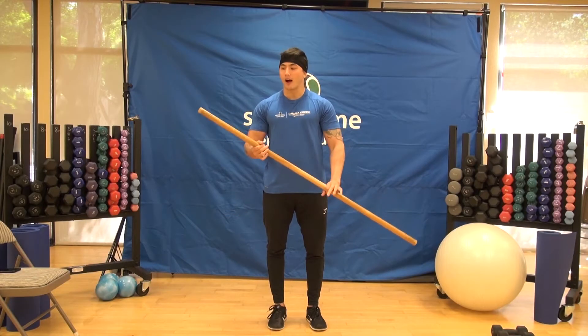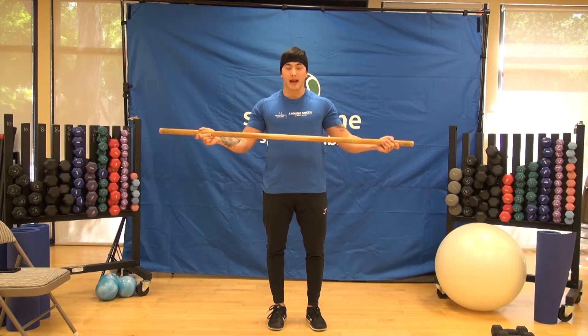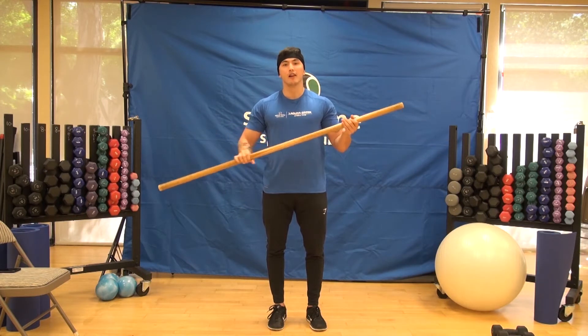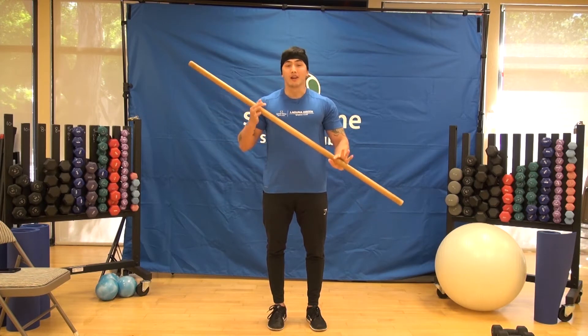Alright everybody, we're going to start off the workout with a warmup. If you don't have a PVC pipe or a dowel, grab your broomstick, untwist it, and you're good to go. This is all you're going to need for the warmup. For the workout, you're just going to need a pair of dumbbells.